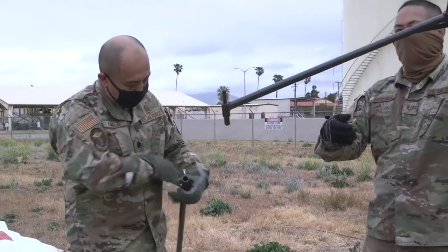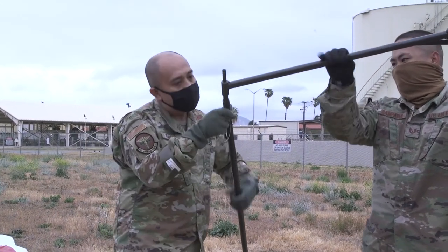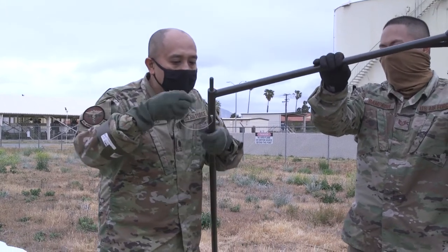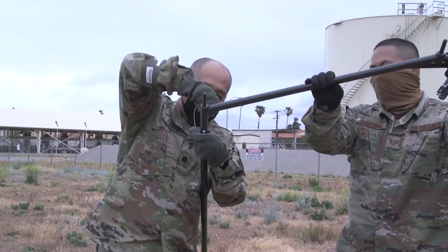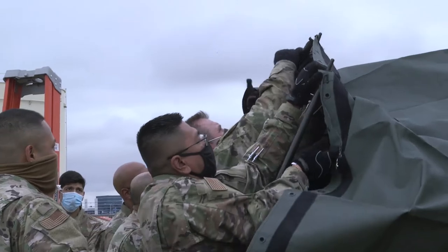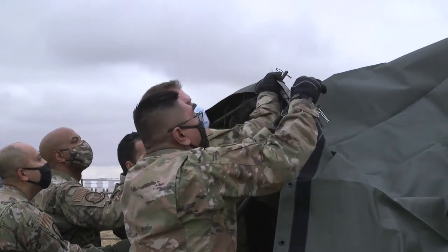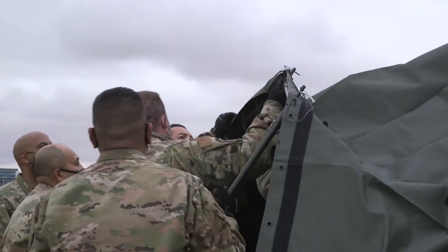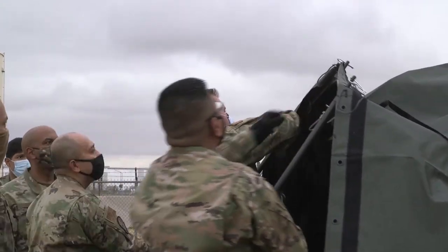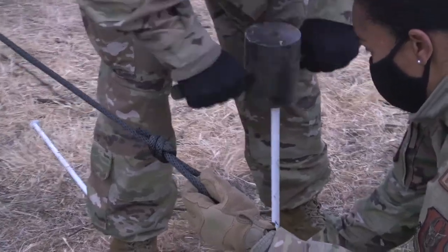Alright, they only got one left. Okay, got it! Okay. I'm in? I'm in? Yeah, that whole side's been funny, right? Okay. One, two, three! Alright. Yo, this is so small.